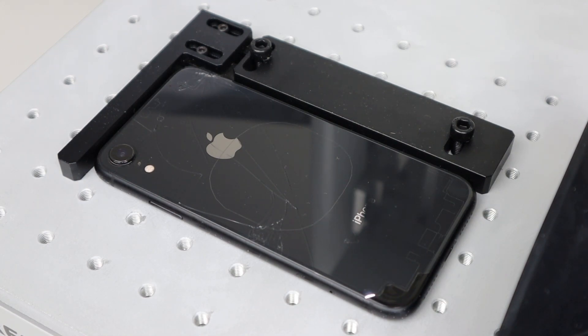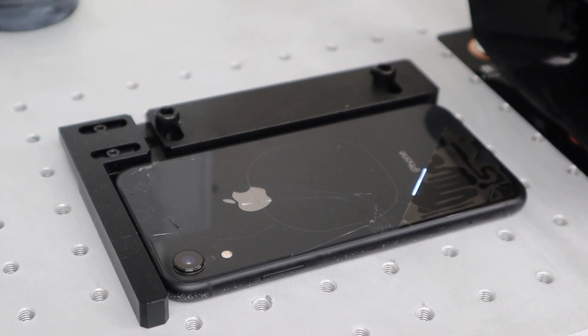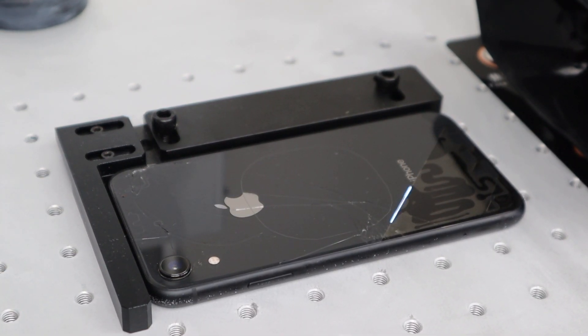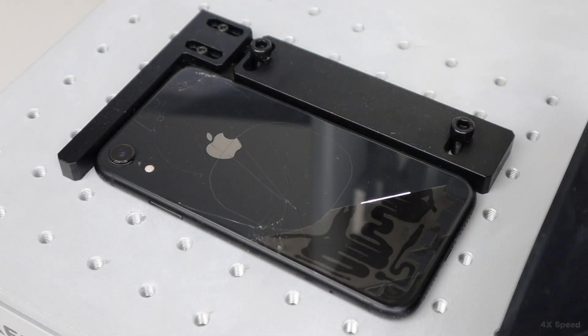This first section is filmed in real time so you can see how fast the laser is going. In the first second or two of starting this process, you can see the laser has done an outline around where it will be going. It avoids things like the wireless charging module and any antennas. This means you don't have to disassemble the phone to do this repair. As this process continues, the back of the phone will become transparent as the laser removes the colouring from the panel. The laser also does not heat up the phone at all.